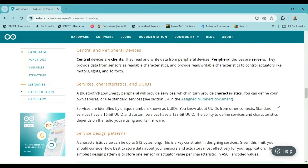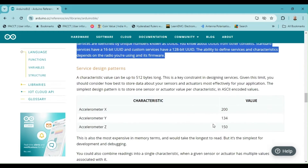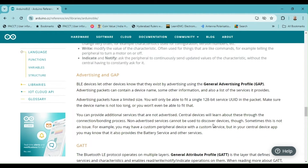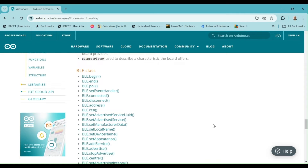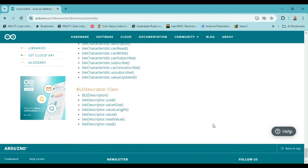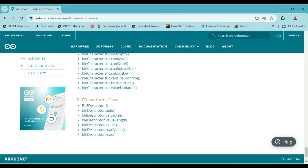Central devices are clients that read and write data from BLE peripheral radios. Every service in a radio network is identified by a unique number called a UUID, which stands for Universally Unique Identifier. Standard services have a 16-bit UUID, while custom services have a longer 128-bit UUID. When a peripheral radio wants to advertise the services it provides, it sends out a message that includes its UUID. A central radio interested in a specific service can scan for it by looking for the same UUID, allowing each radio to easily find and connect to the services it needs.